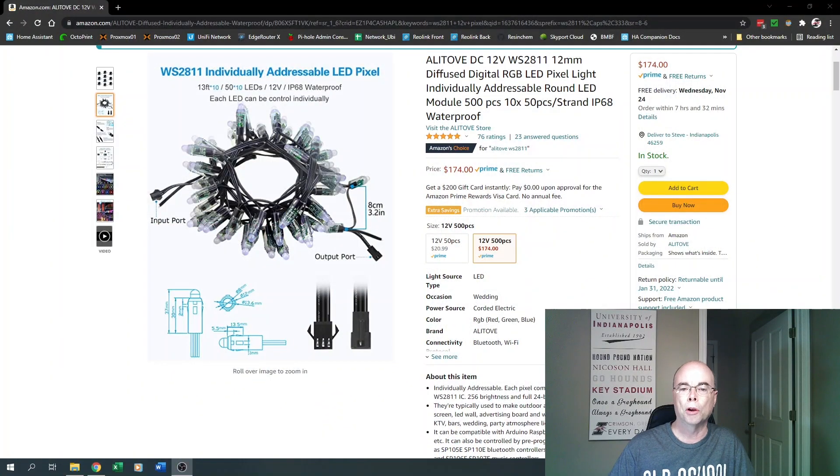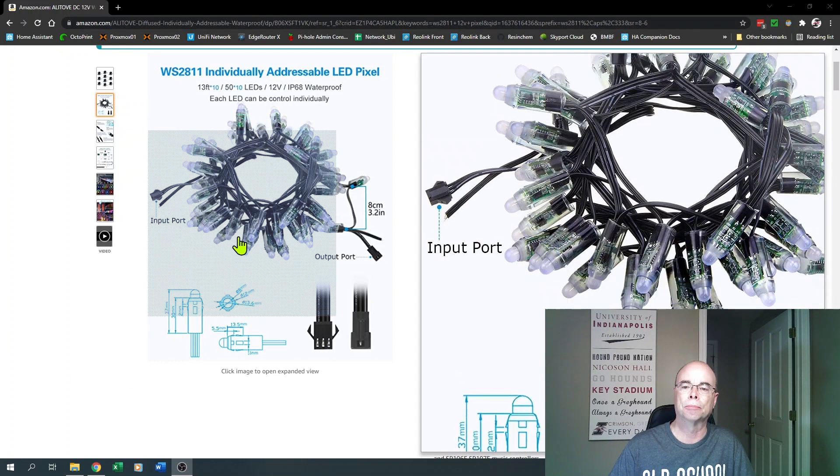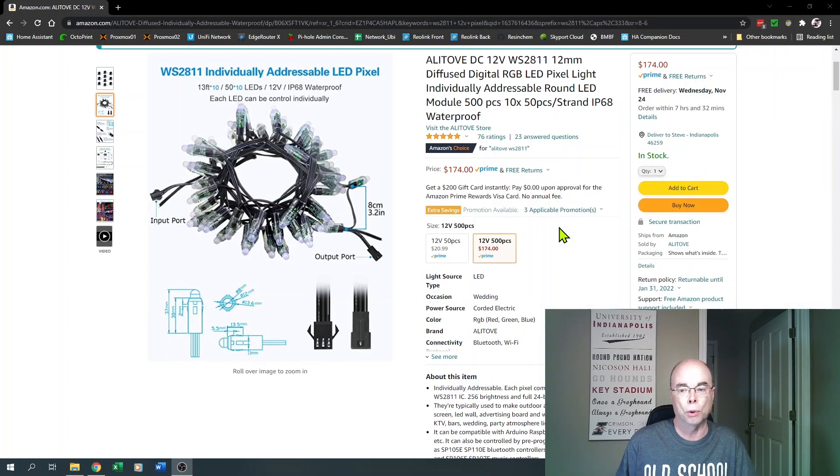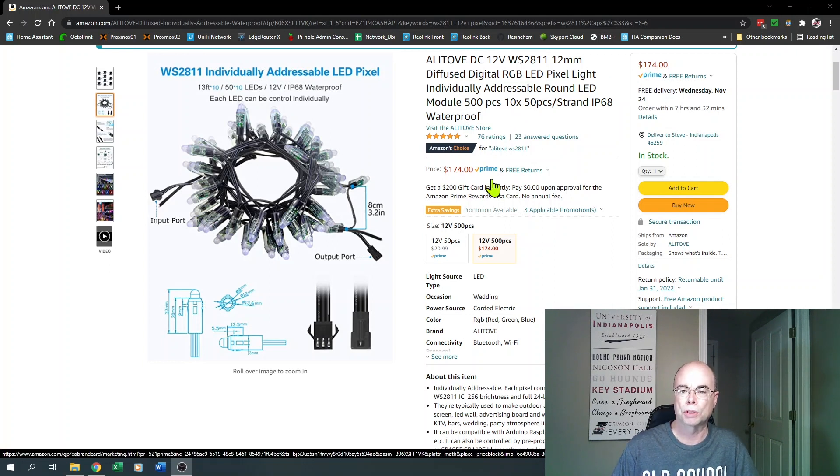It was going to require something a little bit different than the normal WS2812 LED strips I had been using before. So after doing a little bit of research, I opted to go with 12-volt WS2811 pixel bullet-style pixels. I went with 12-volt because it's going to require less power injection. I didn't go with 500 of these — they're not cheap, but it's cheaper than buying a new Christmas tree — and 500 was about the right number to cover my 7-foot-tall tree.